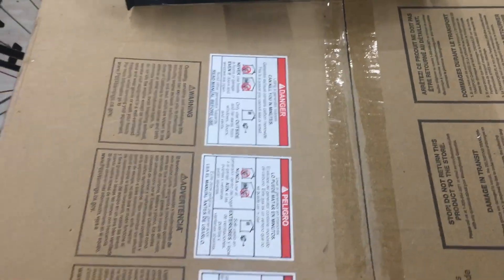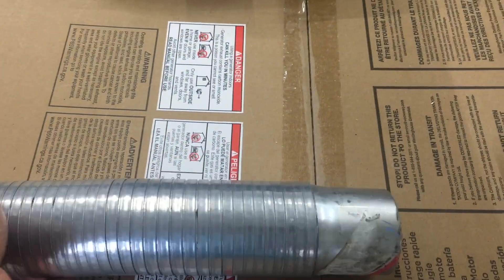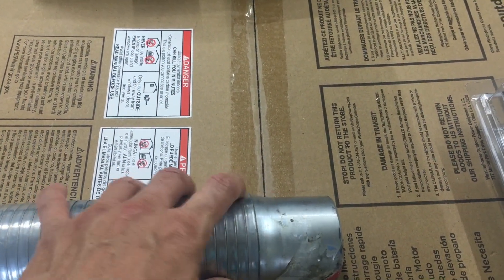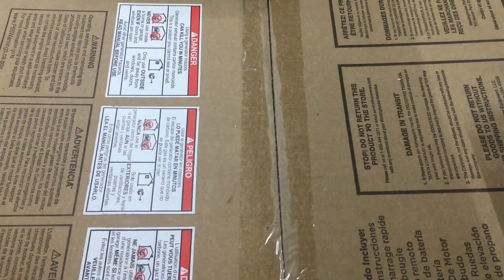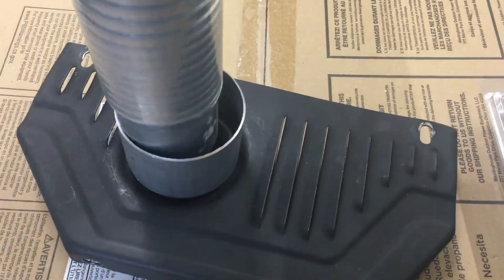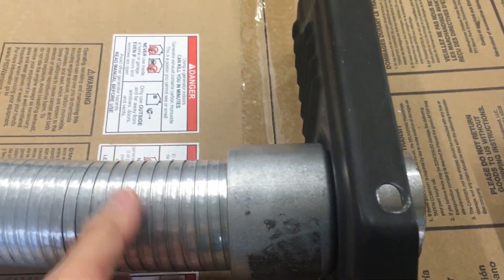I also purchased a flexible exhaust. On this flexible exhaust, one end has a reducer — also a two-and-a-half-inch that reduces down to a two-and-a-quarter-inch — so that this end goes into the generator side like so.